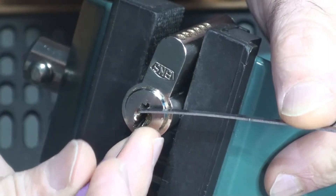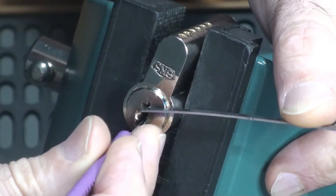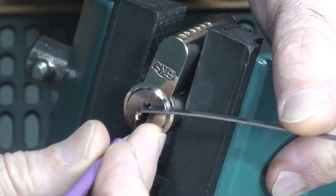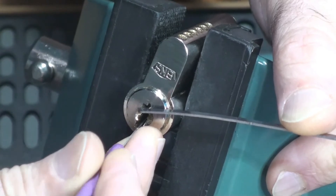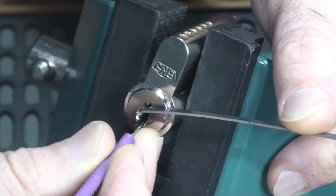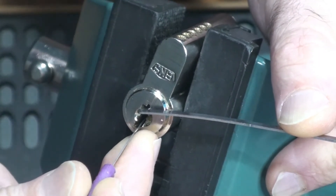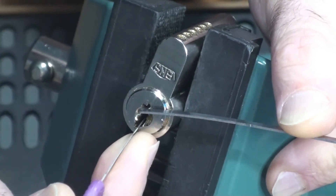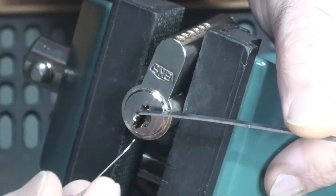Back to the start: pins 1 and 2 nothing, 3 nothing, 4 a click, 5 and 6 nothing. Coming back out — pin 5, pin 4 a little click and the first little turn on the core that we've had. Excellent. Pin 1 is binding — clicking a turn on 1. I don't know if I'm going to call that a false set yet, but we've definitely had some movement on the core here.